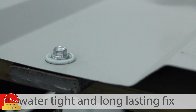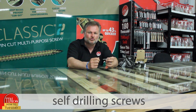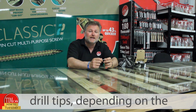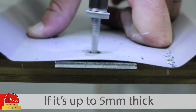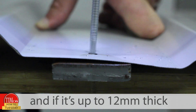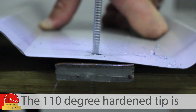To easily achieve a rapid, watertight, and long-lasting fix, you should be using our self-drilling screws. They're available with two different drill tips depending on the total thickness of the steel you need to drill. If it's up to 5mm thick, use a light section screw. If it's up to 12mm thick, use a heavy section.